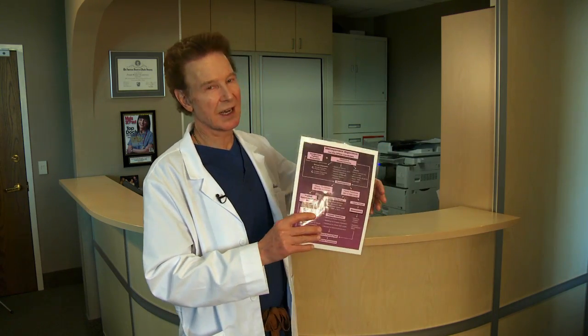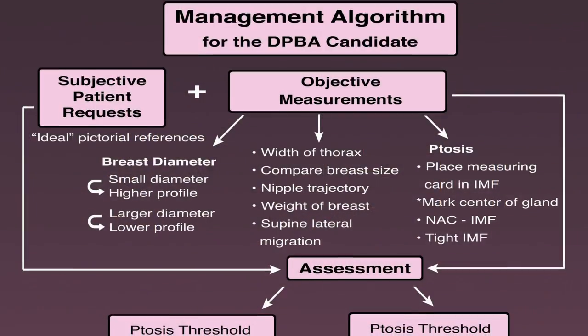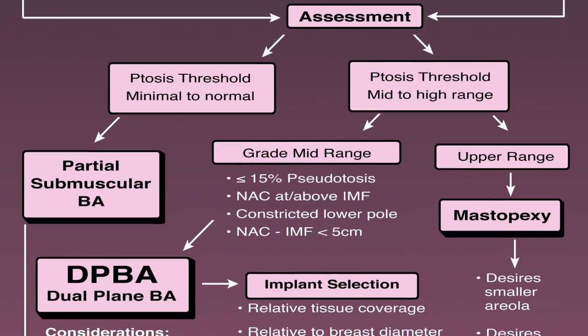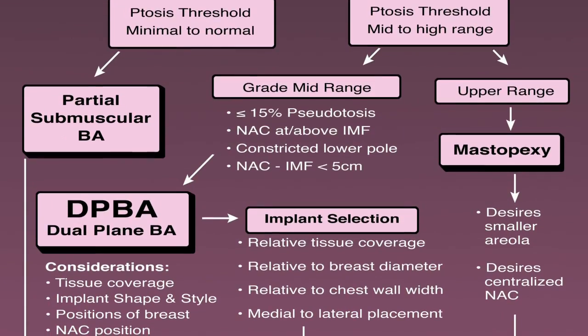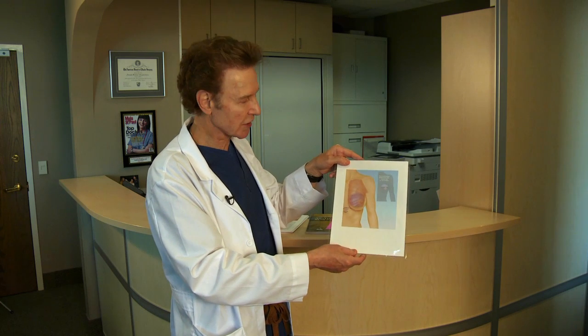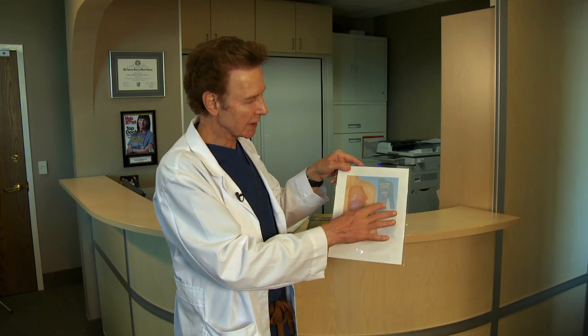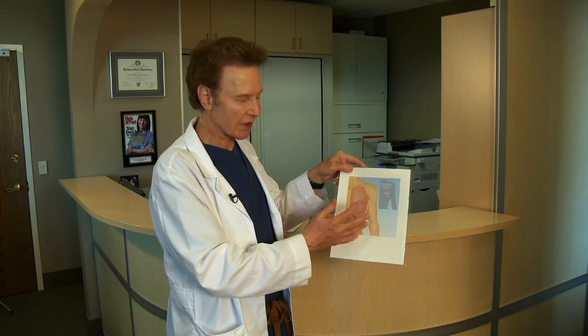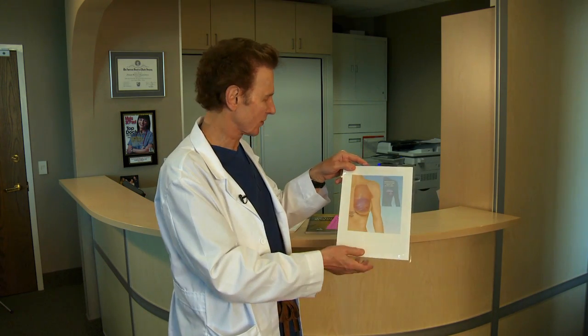If you need a formal breast lift, or you want your nipple right up on the center of the breast, or you want your nipple made smaller, then you'd need to do a formal breast lift called a mastopexy. That's something you'd want to sort out with your doctor. But if you can get away with just the Dual Plane, we release on top of the muscle, come across the muscle down here, and it allows everything to lift upward.